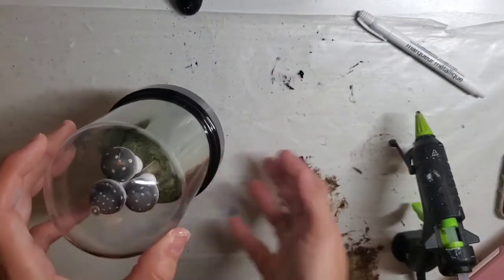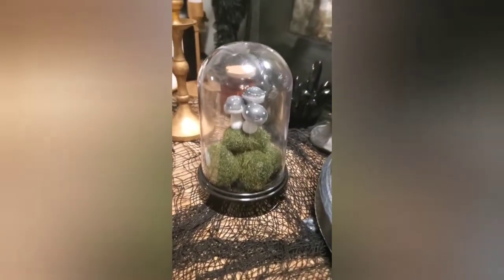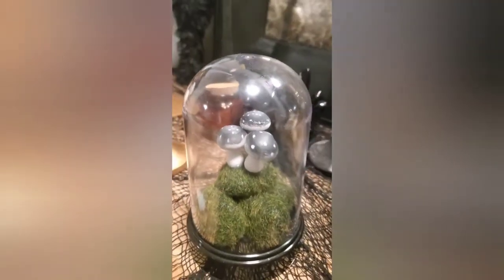And then that's it — it's so easy. It goes so well with my witch apothecary theme this year, and I just love how inexpensive it was. I hope you guys enjoyed watching this tutorial.